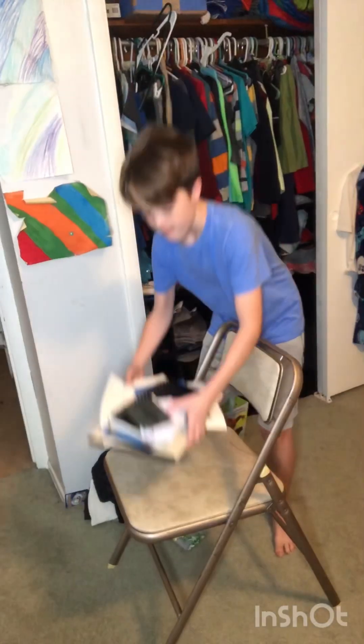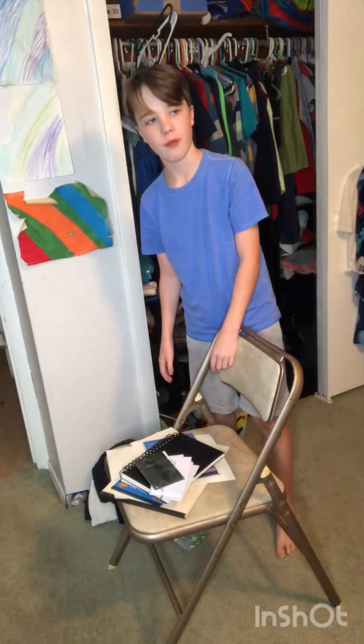What's up gamers, back with another video and today we are going to be looking at all my old sketchbooks. Yeah, there's a few anyway, let's get into it.